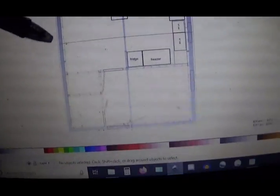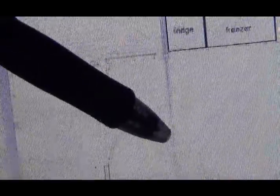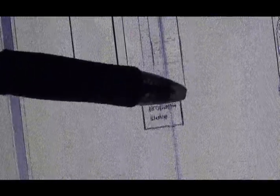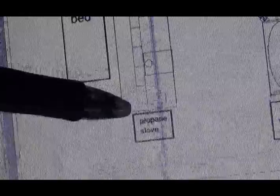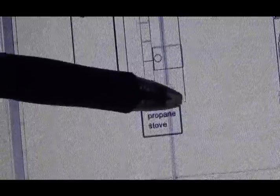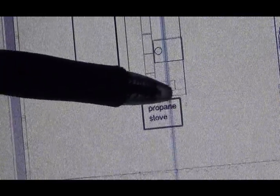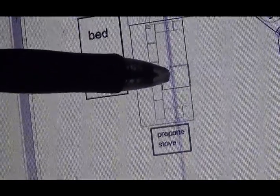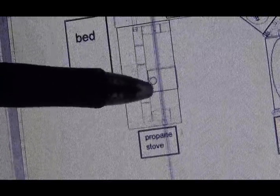This is the general plan for the interior. Got the door right here. This is kind of the central beam. Right here there's a post, and I didn't draw it in. This is going to be a little wall right here, kind of setting apart the stove area. This is the wood stove.